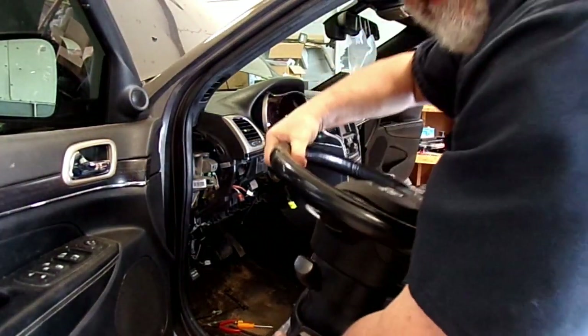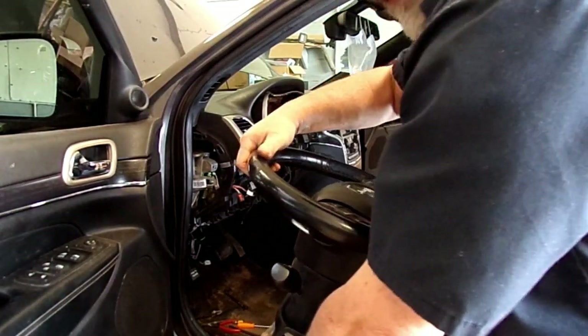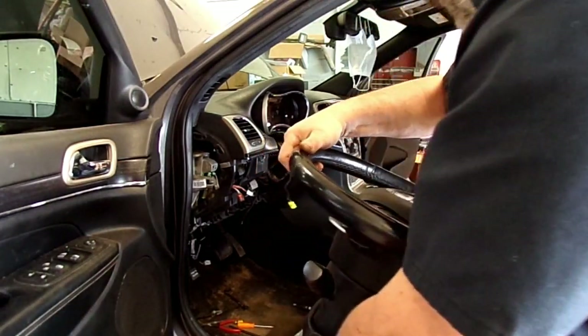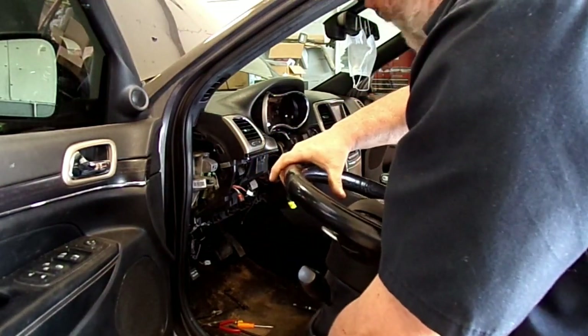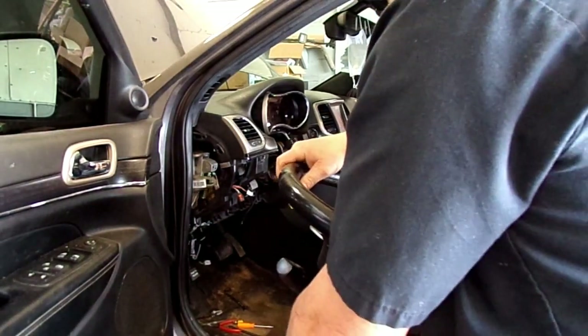Try not to rotate this steering wheel. Try to keep it centered in the position that you removed it in. It's got a clock spring in it, and you take a chance on breaking that clock spring if you try spinning this wheel.